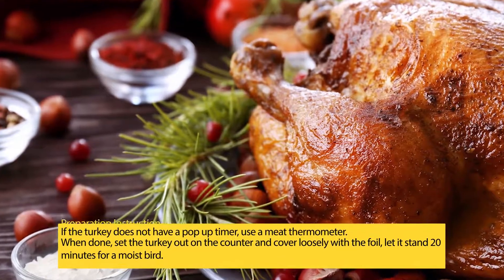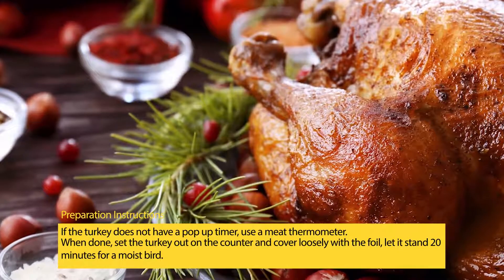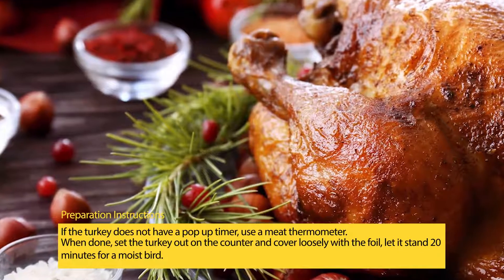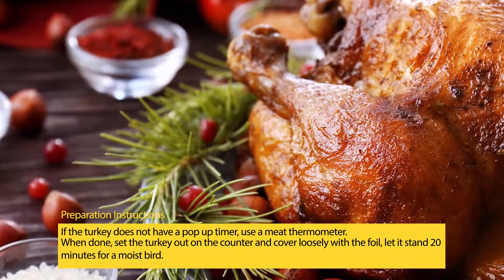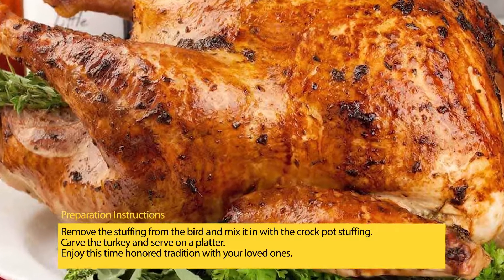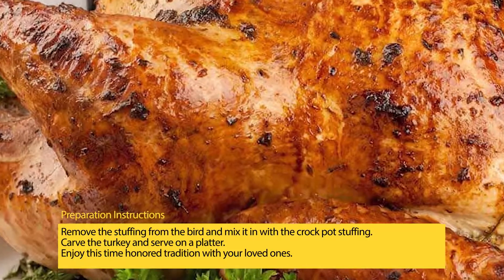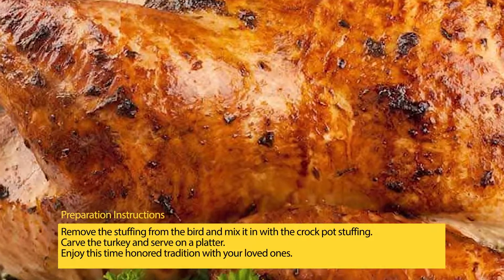If the turkey does not have a pop-up timer, use a meat thermometer. When done, set the turkey out on the counter and cover loosely with the foil; let it stand 20 minutes for a moist bird. Remove the stuffing from the bird and mix it in with the crock pot stuffing. Carve the turkey and serve on a platter. Enjoy this time-honored tradition with your loved ones.